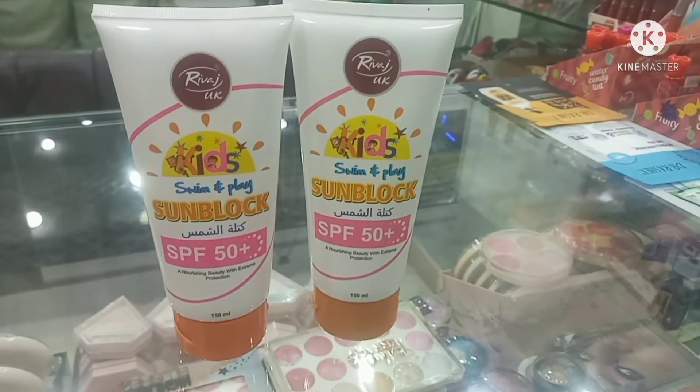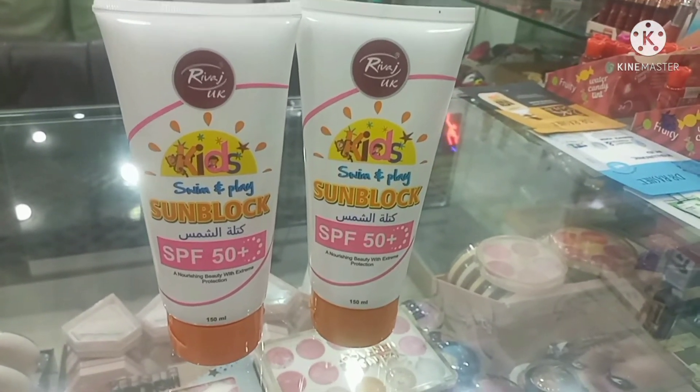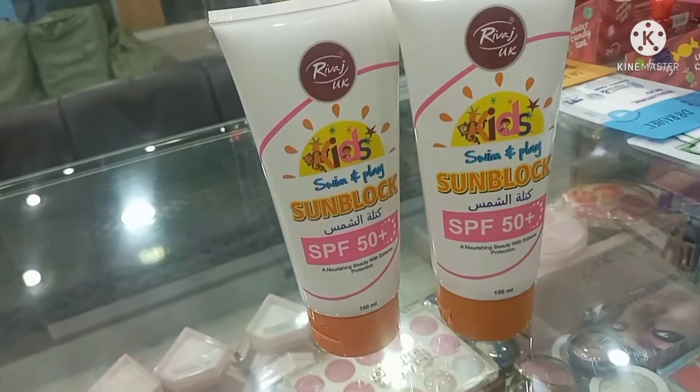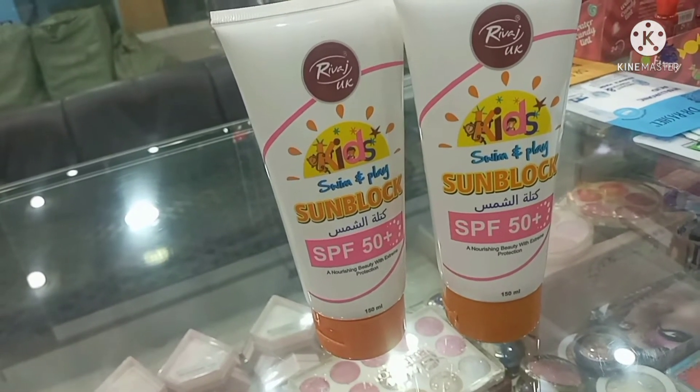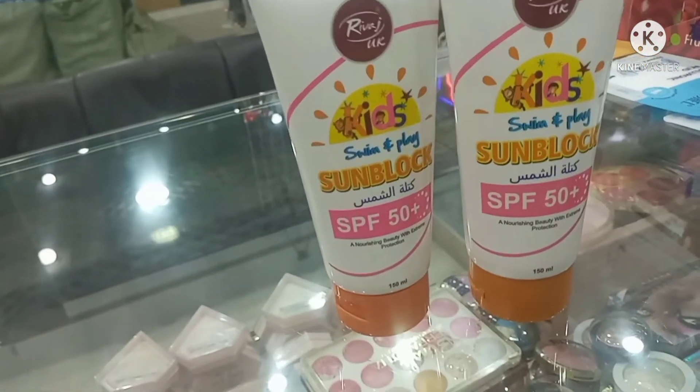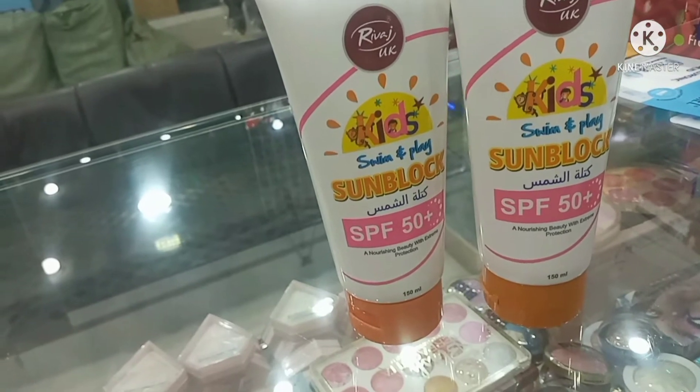This sunblock is especially for children. Before we start the review, I would like to say that if you are new to my channel, you can subscribe so that you will reach the next videos.